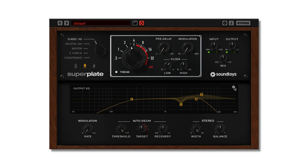To bypass the two-band EQ, press the small power button in the upper right-hand side of the EQ display to toggle the EQ on and off.